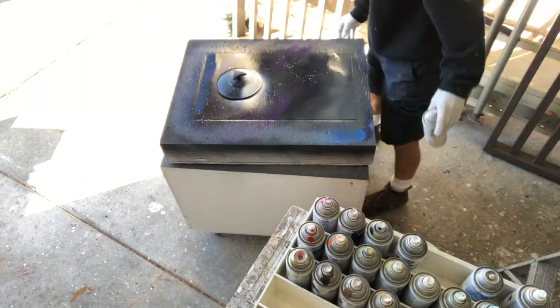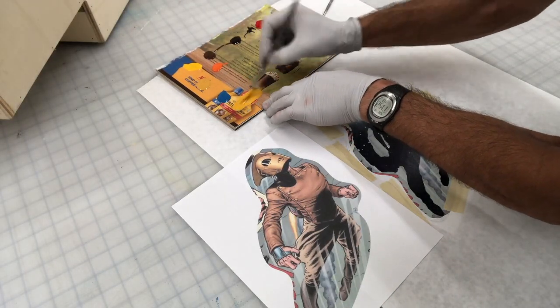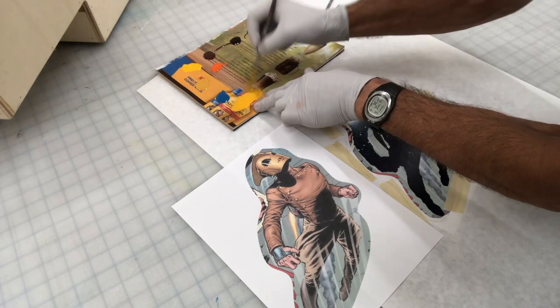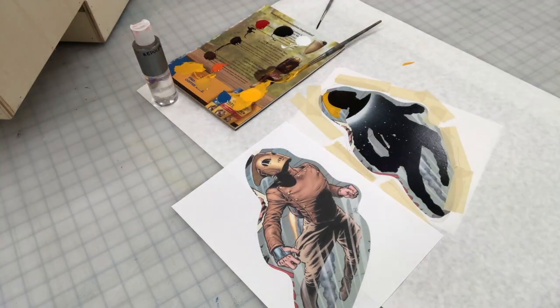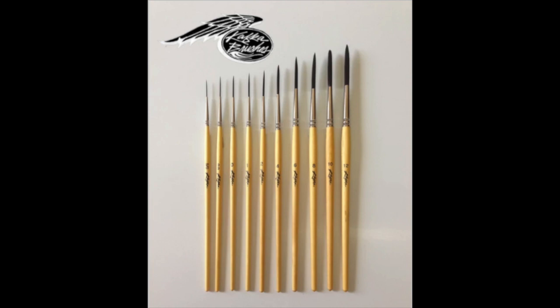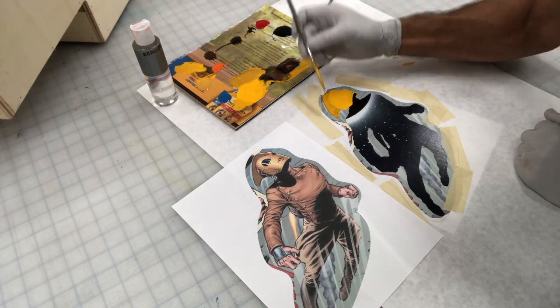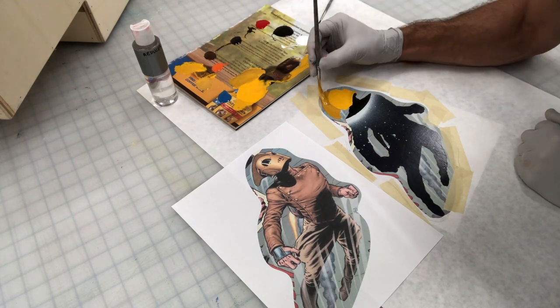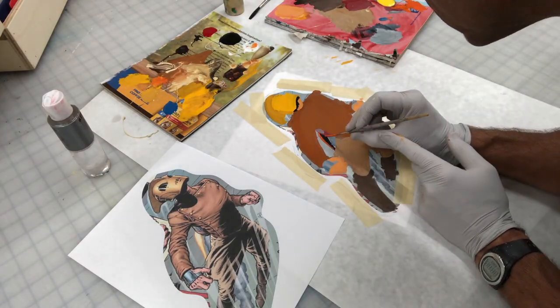So I went ahead and found a file reference. I know I could have just cut that out and spray mounted it, but that wouldn't have been fun. So I got out my One Shots and my Steve Kafka script liners, which I love. I'm actually using the quill right now for these big, giant color swatches.